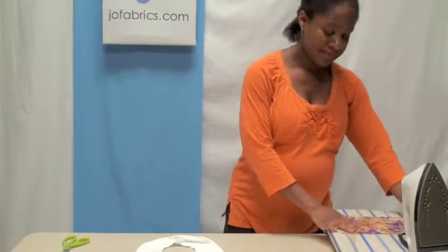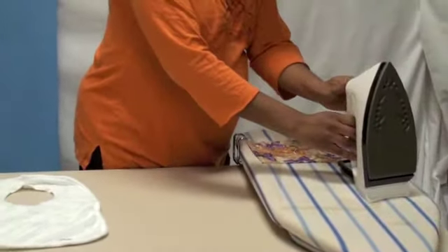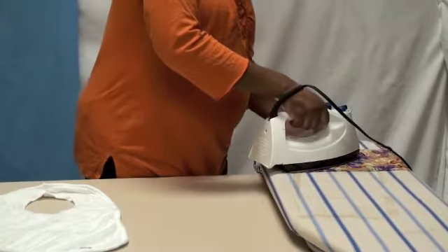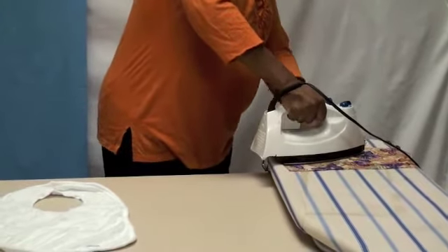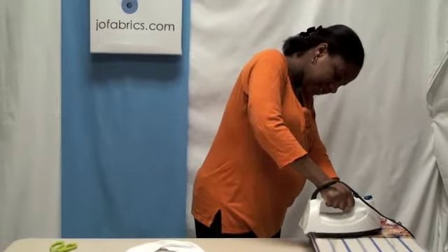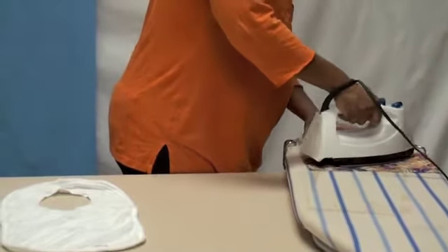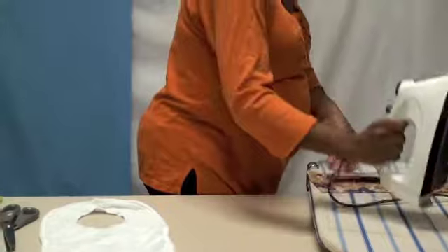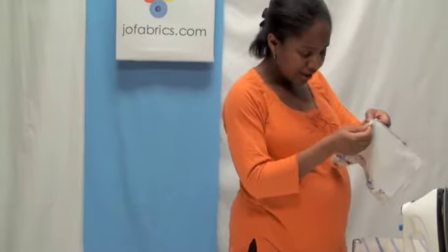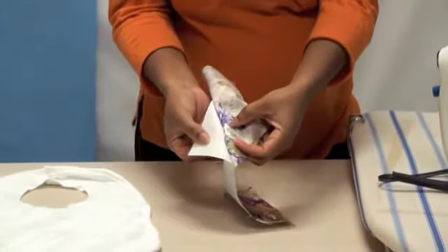I'm going to lay my material flat on the ironing board. My iron is just about ready, so I'm going to place it down on my material firmly, going back and forth for about 8 to 10 seconds. To make sure you're done with the ironing, check that the paper is actually peeling apart from the adhesive, which you can see is the glossy film left behind on the material.